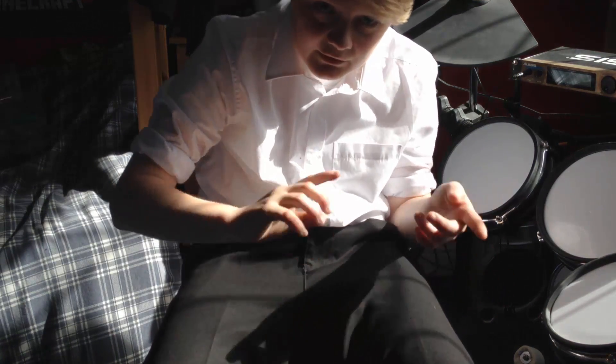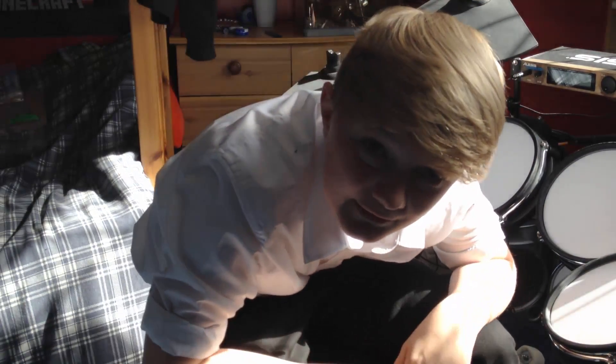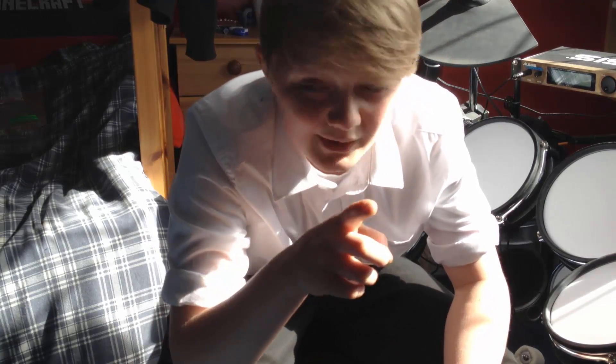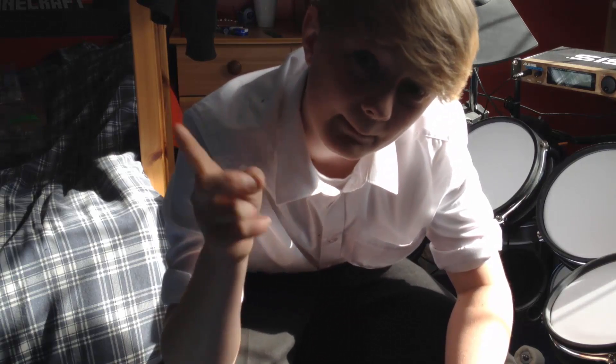Thank you for watching this video. This is my drum stool and my headset's over there. This was a dual unboxing video — I'm not entirely sure I have my headset in the shot, that's why I'm slouching like this. But thank you for watching — please like, subscribe, comment and share, and I will see you guys in the next video. Goodbye.